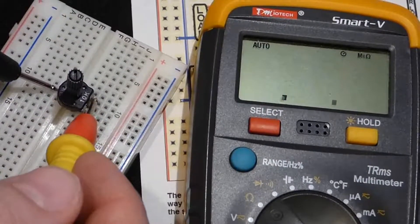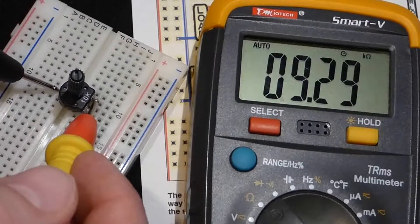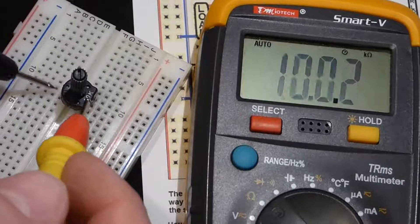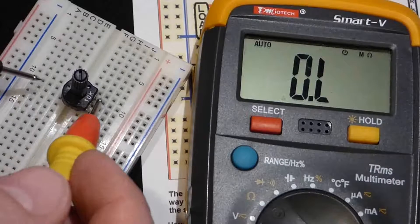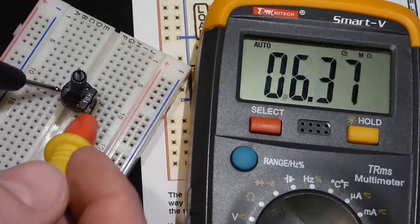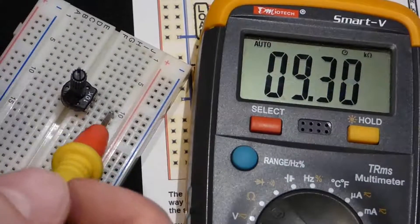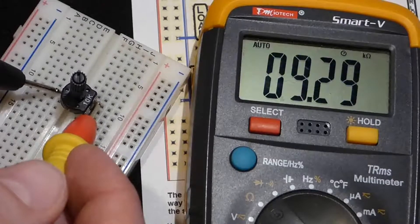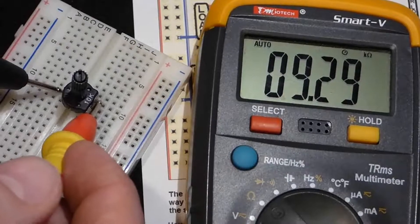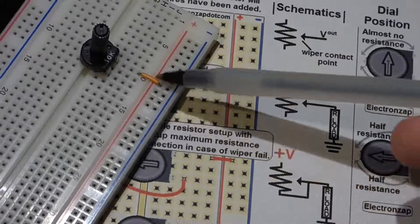Turned all the way up, we measure about 9.29 kilo-ohms — not quite 10 kilo-ohms. Generally when I measure these they're not exactly at their rated value; this one is more than five percent off at full rotation. So be aware that you might not get the exact rated resistance, but it should be fairly close.